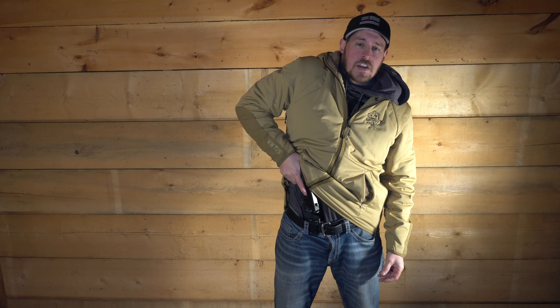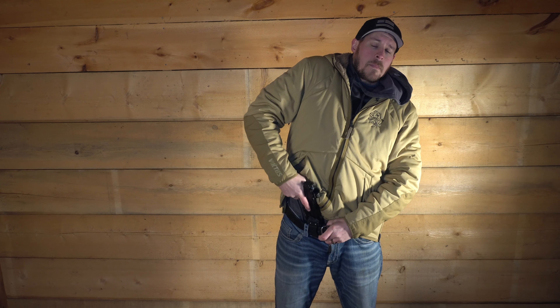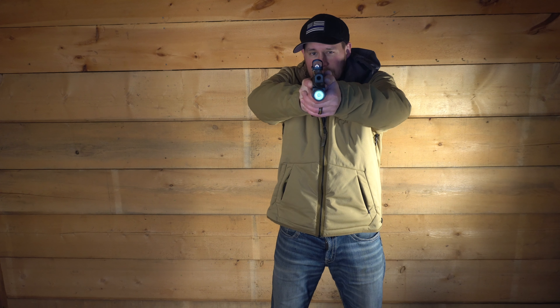For my draw, I point the gun down so it's actually oriented toward someone's pelvic girdle if I needed to take a shot up close. As I start creating space, I pair up my second hand to it. I clear my garment, grab my firearm, orient toward the pelvic girdle, and start pressing it forward — so if I needed to shoot right here at close range, I could do this quite accurately.